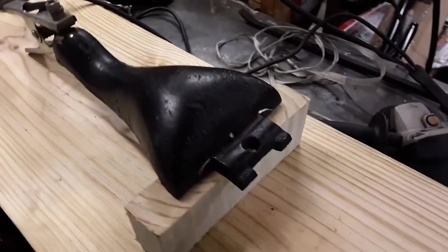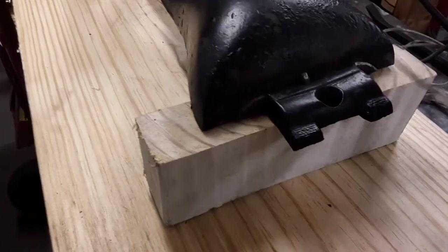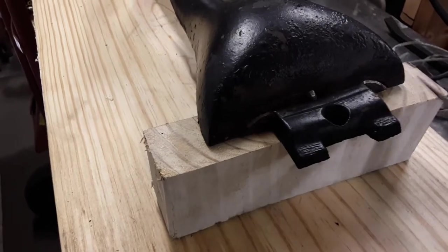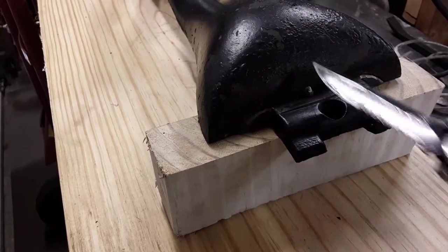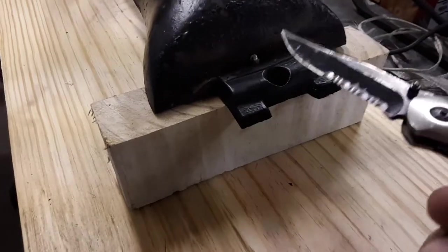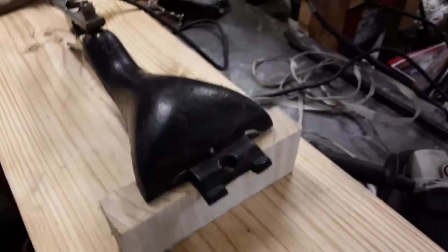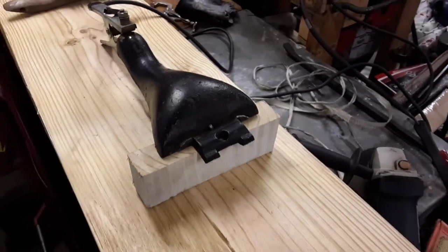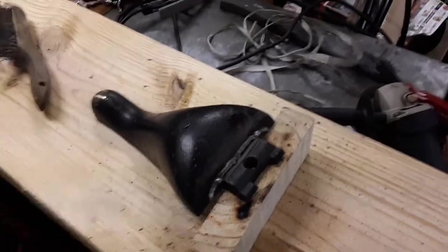I've already got my ground clamp on there. I'm gonna start welding this joint here and then come over, flip it, and do the same thing — because you don't want to weld continuously or it'll pull the piece toward the back. I put tack welds: one here, one on the bottom, and one there, just so I could put it in the toaster oven to heat up.